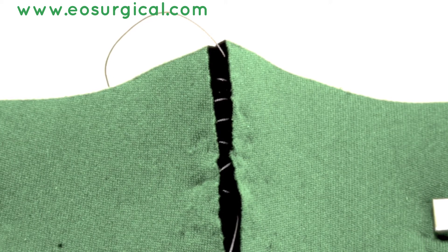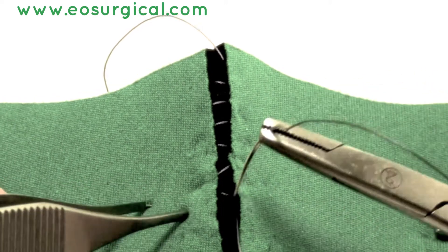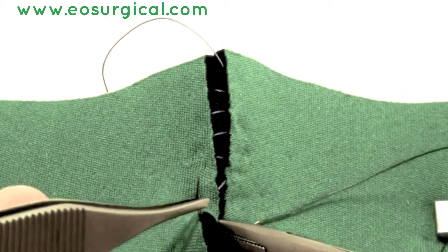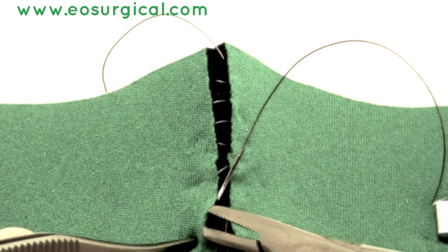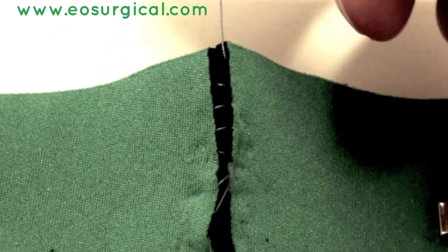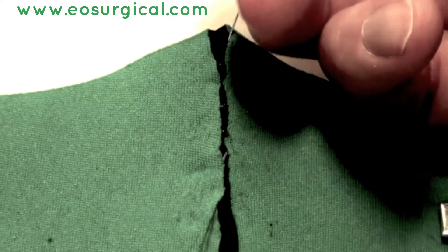It does have disadvantages: it's not a hemostatic suture and it's only holding the wound together by the friction of the suture alone. To finish, simply pull either end to close the wound together neatly.